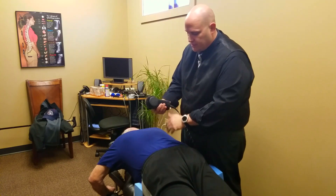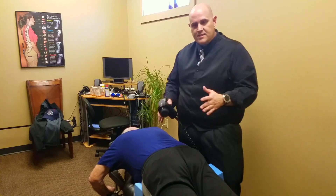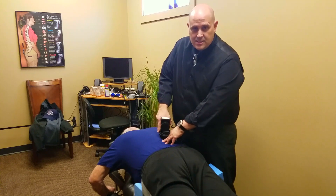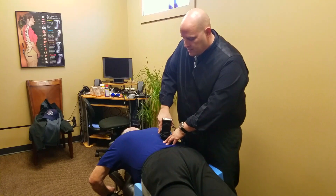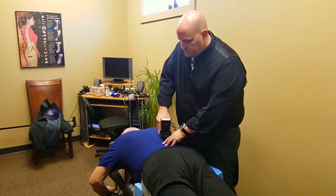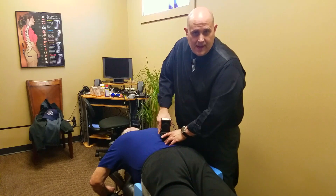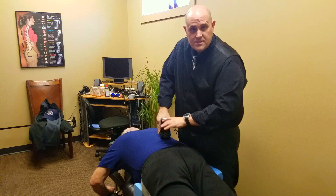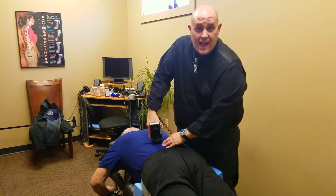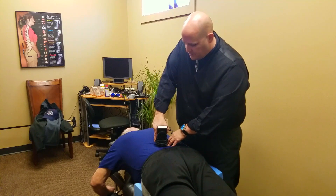So we're using a percussor, and the percussor actually moves those vertebrae even more. But the benefit of this is it actually helps with the nerves. So if you've got a lot of nerve pain, it helps relax those as well. It's not a vibrator — a vibrator just goes side to side. This goes up and down. Does that feel good? Yeah, really good.